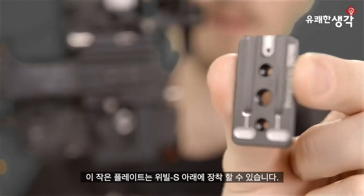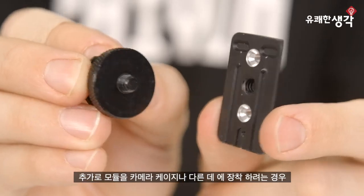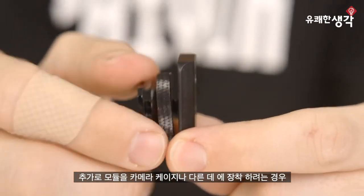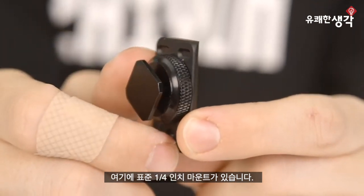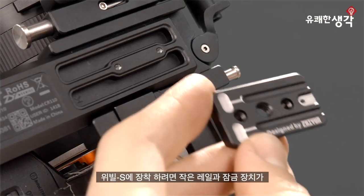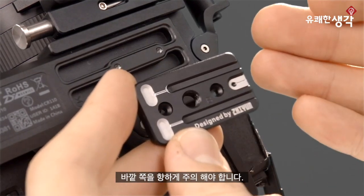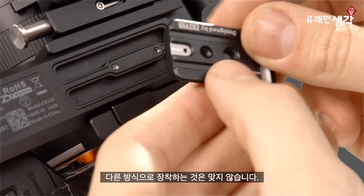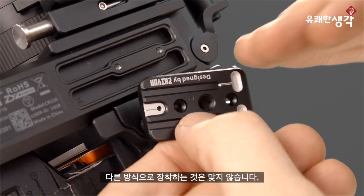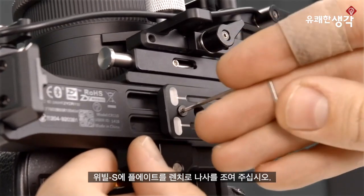Now let's get this thing mounted. This little mounting plate screws right onto the bottom of the Weeble S. A cool bonus is that if you want to mount this module somewhere else, like a camera cage, there's a standard quarter-twenty mount on here as well. To mount it onto Weeble S, we need to pay attention to the orientation — these little guide rails and groove lock need to face outwards. Mounting the other way would be incorrect. Simply take the provided screws and wrench and screw the mounting plate onto Weeble S.